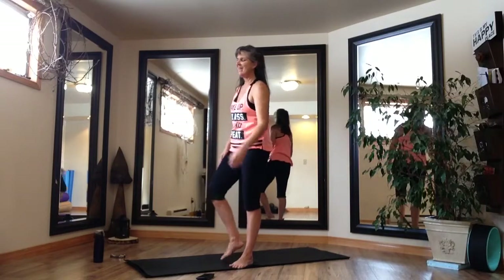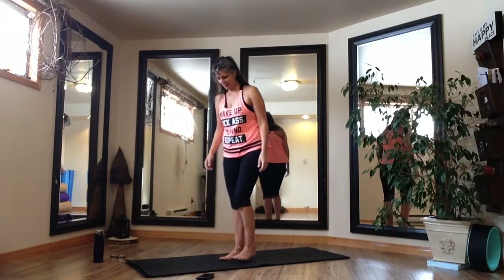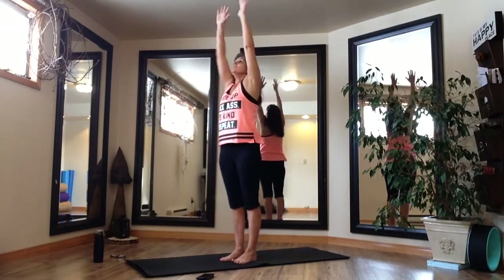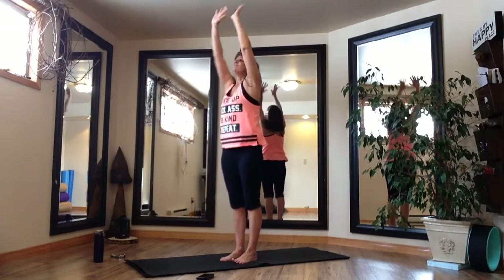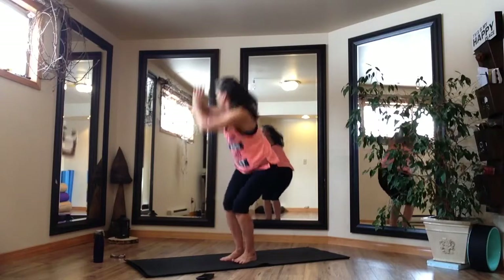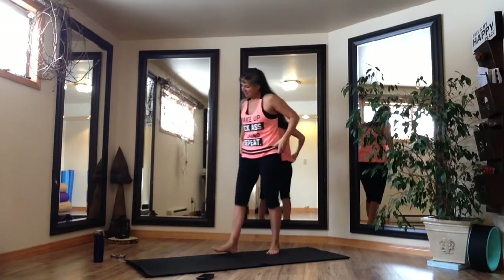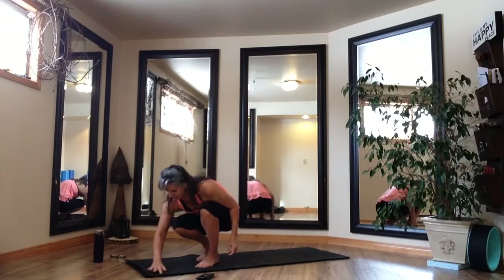Coming into our last round. This was kind of a nice easy go taking a full round on something. Last one. Yes. Awesome. Excellent. So we have completed our first round.